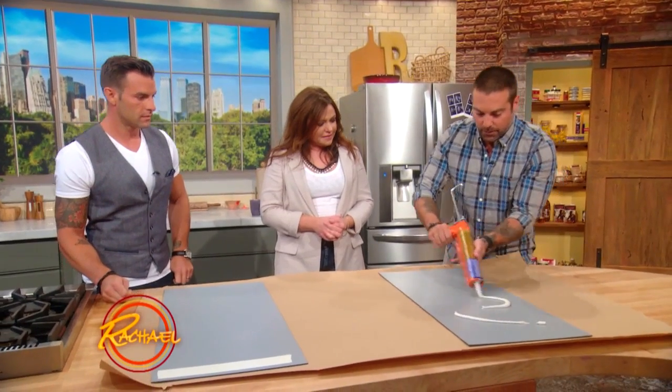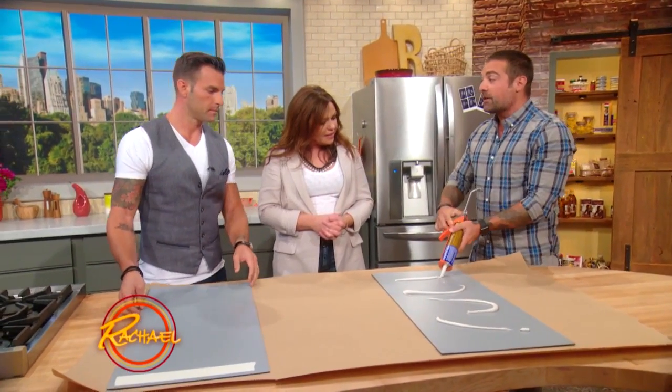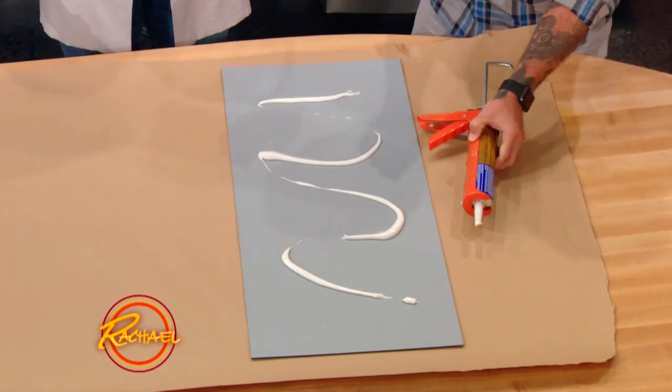A good construction adhesive is really all you need, and you can just be real liberal with it. You're using construction adhesive if you don't already have a full tile backsplash, because you really need good adhesion. You're also going to run a strip down the seam so you don't get any water through there.